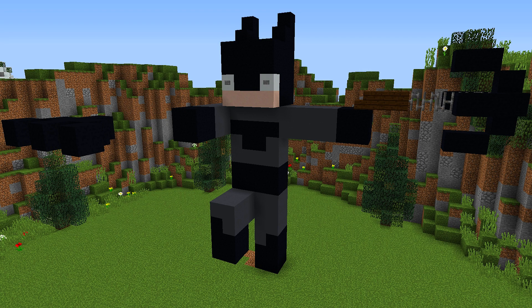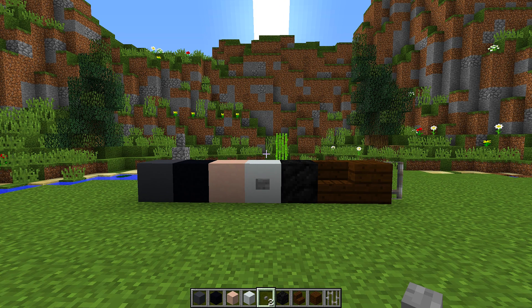Hey guys, welcome back to another how-to tutorial. Today I'm going to show you how to make this really cool Batman statue. As many of you may already know, the brand new Justice League movie came out this week, and in celebration of that I thought it'd be really cool to make a Batman statue.